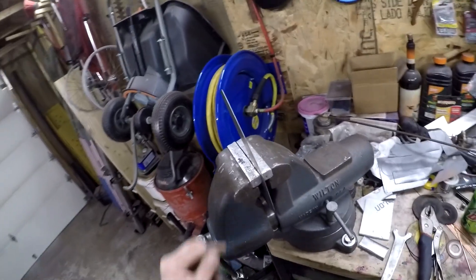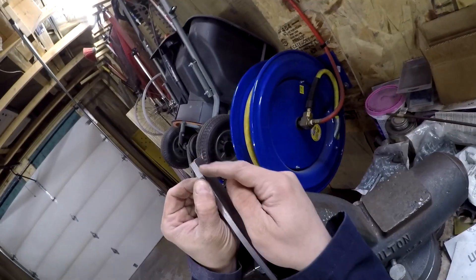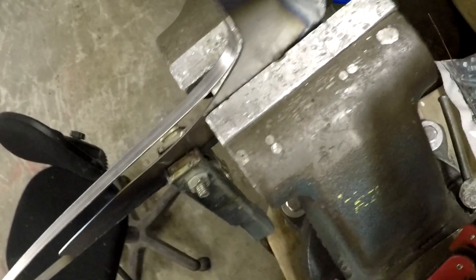I'm going to weld it in there. I'll set it just over the top here and weld right down the spine. I've got to be real careful around this hole so I don't blow it out.